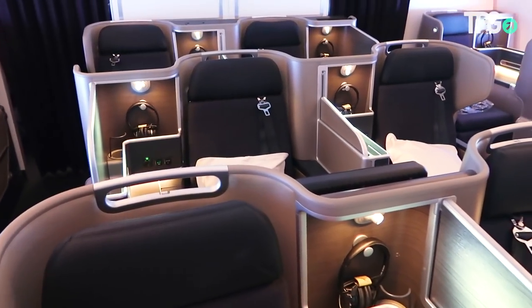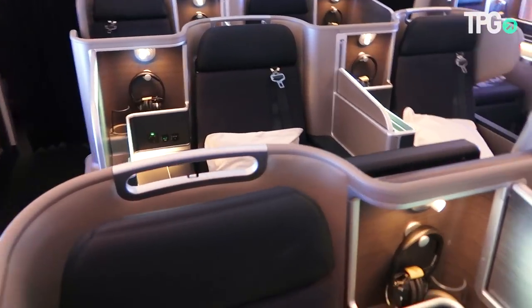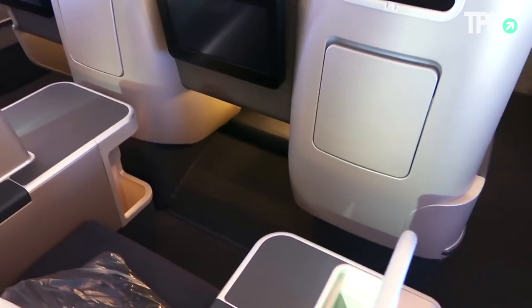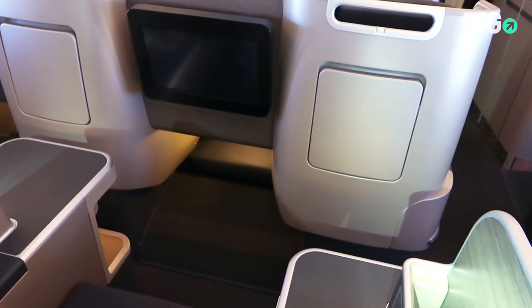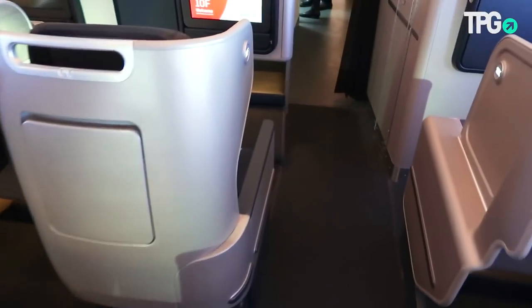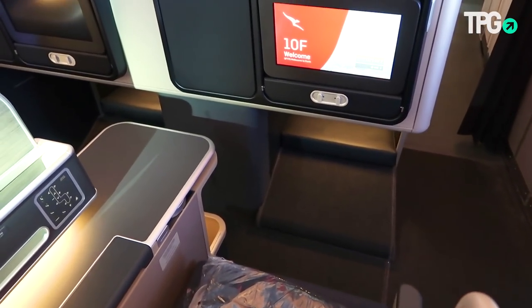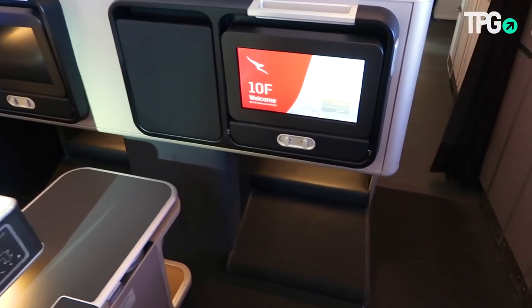As you can see, it's a staggered seating layout throughout, which means the footwells are going to be a little tight on most seats — not incredibly tight, just a little more so than what you'll find at the bulkheads, which have nice wide ones. You also have a nice bright IFE screen.